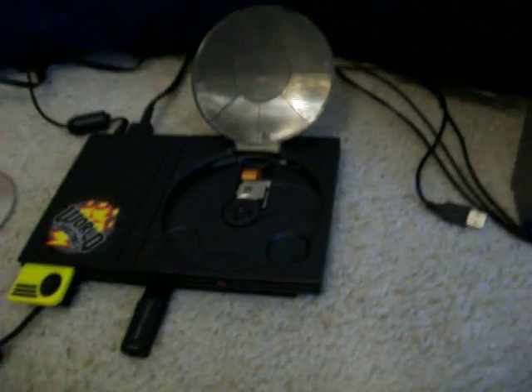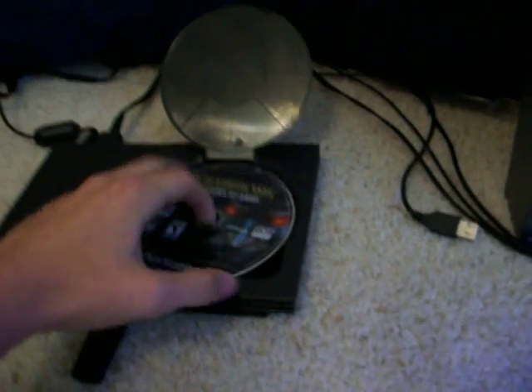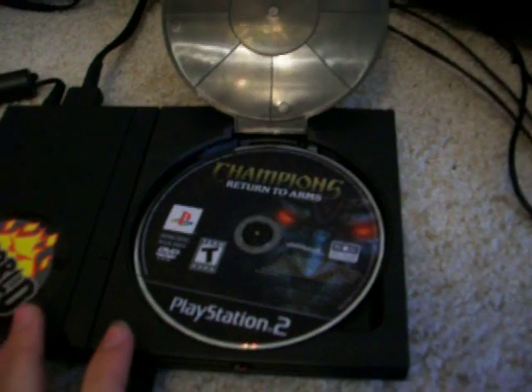Now I am going to show you how this game will work with the backup. What I will first need to do is turn the PS2 off — and sometimes this doesn't work and it has been a while since I have done it myself personally, so give me a moment. You are going to have to load in any PS2 game, does not matter what, with a high TOC — so a big game, something that will have a lot of stuff like Final Fantasy or Grand Theft Auto. So I am using Champions Return to Arms.